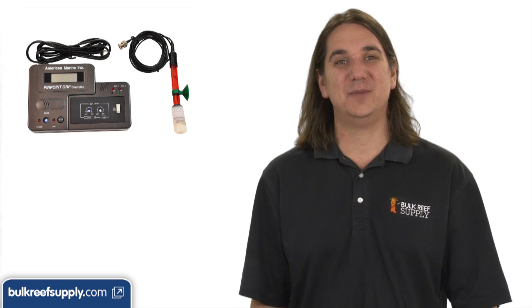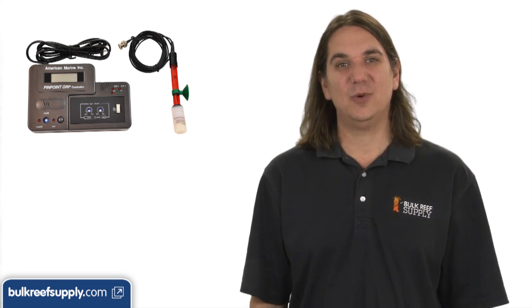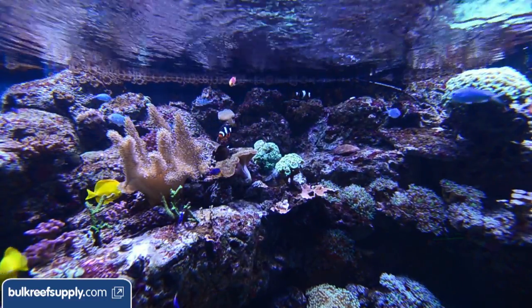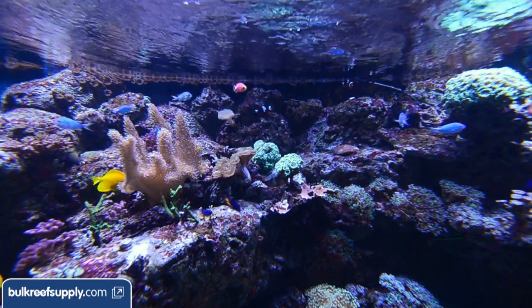ORP controllers are typically used on systems that utilize ozone in a reactor or skimmer. Ozone is sometimes used to break down organics in the tank, which clarifies the water, increases light penetration, and reduces toxins, as well as a variety of other things.